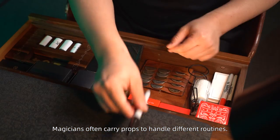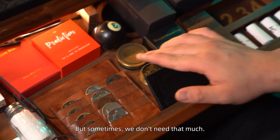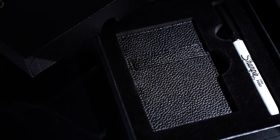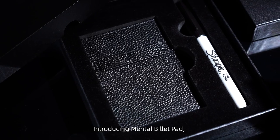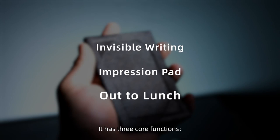Magicians often carry props to handle different routines, but sometimes we don't need that much. Introducing Mental Billet Pad, a multifunction leather billet clip. It has three core functions.